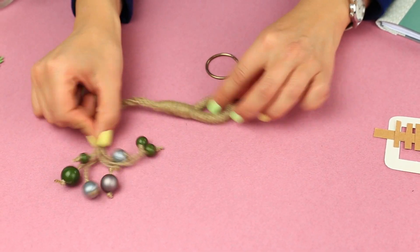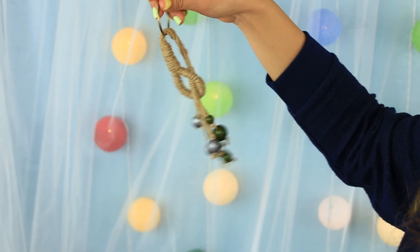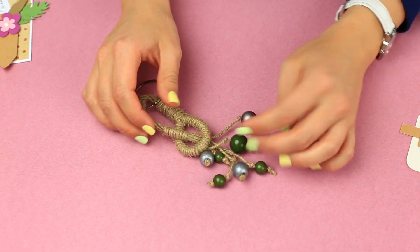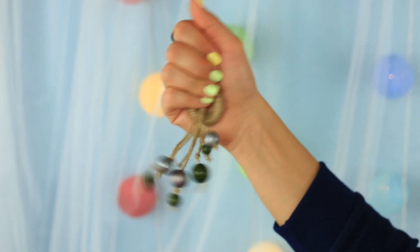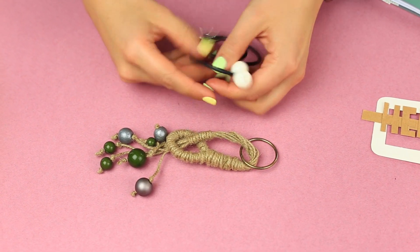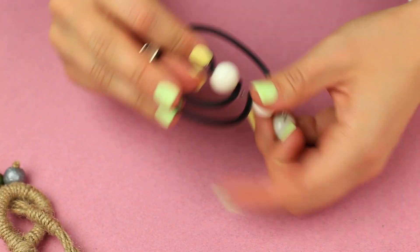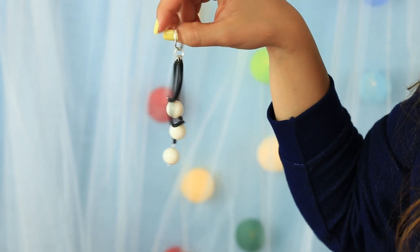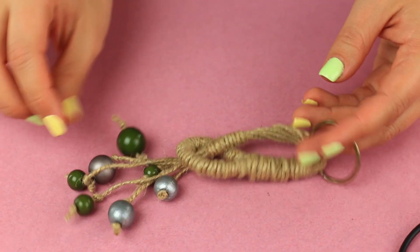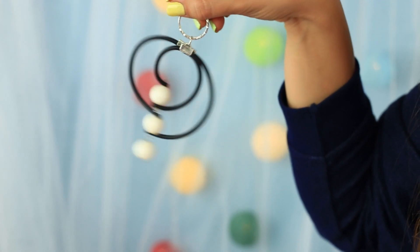This video is brought to you by B.A.C.T. Today, we'll show how to make SmartWomen keychains from twine and rubber cord.